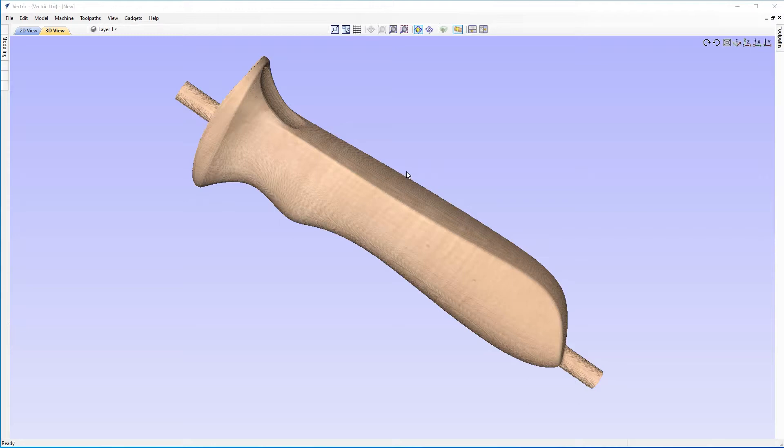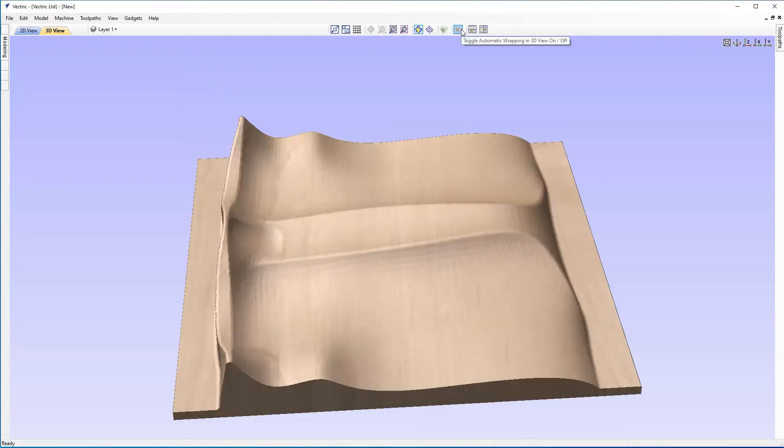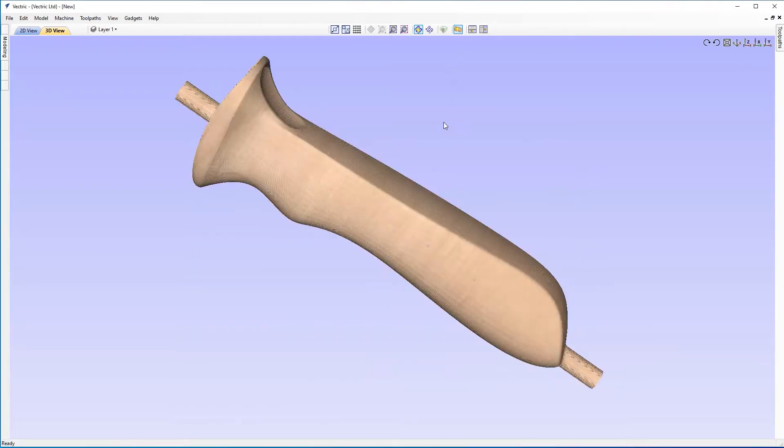In this tutorial, we're going to show you how to take a full 3D model and import it into the software. We're then going to show you how to unwrap it and then wrap it again. And then we're going to show you how to create 3D tooling for it so that you can cut it out on a machine. So this is what we're heading for, but let's start off by creating a new file.